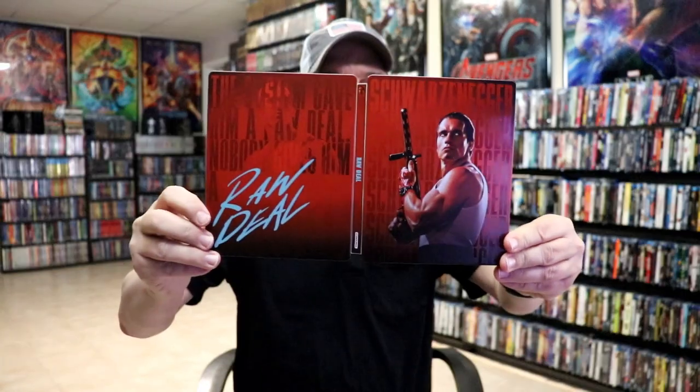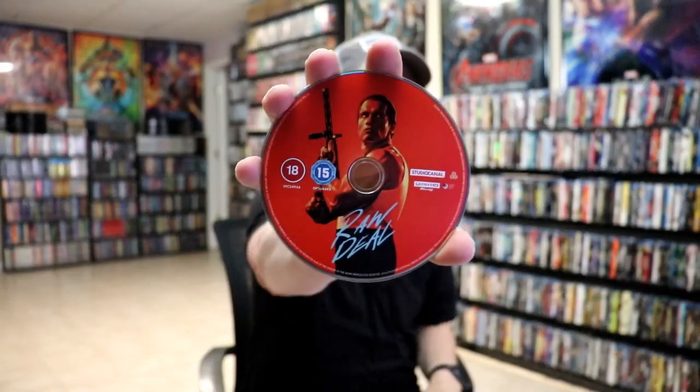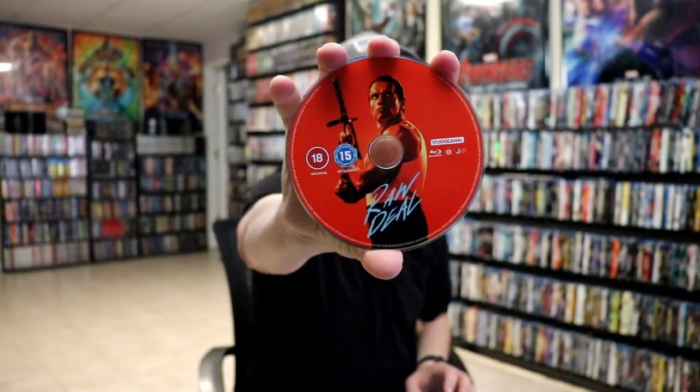Open it up. We have our front and back together. Beautiful looking red colors. On the inside, we have our 2-disc. We have our 4K disc here with some disc art. And we have a Blu-ray disc, region B locked, with the same disc art.